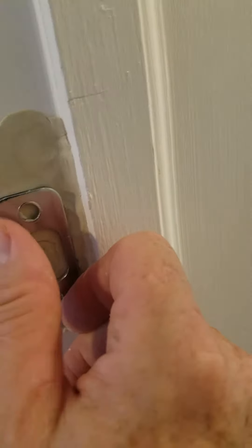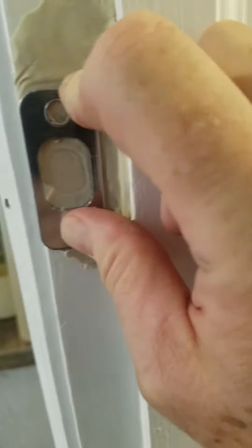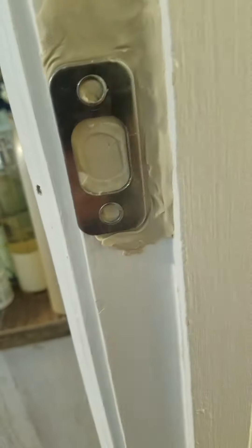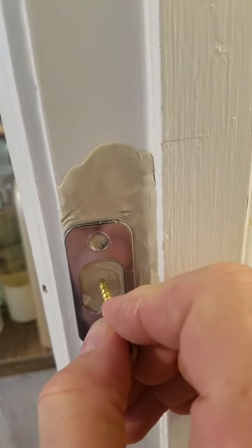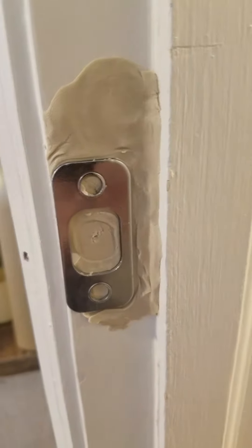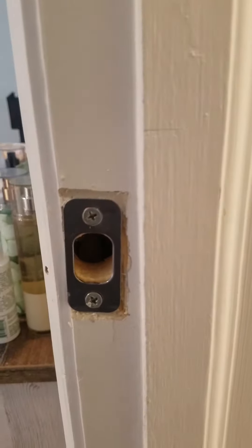Center it up and kind of mush it in there. You want to center that up, make it really nice and level. You're going to be hitting it right about here with your drill. Then we'll come back to this and install your striker plate.